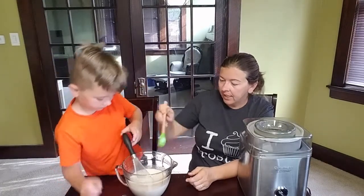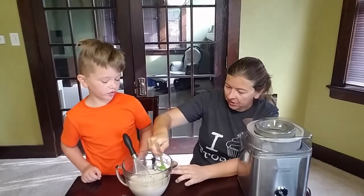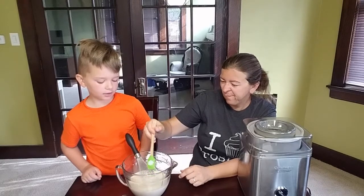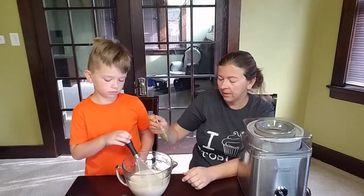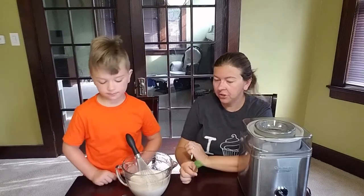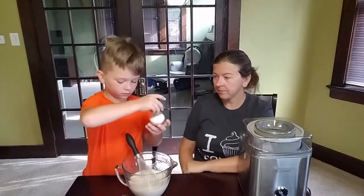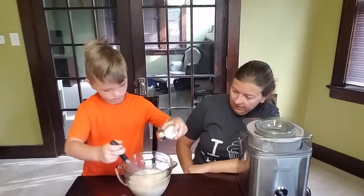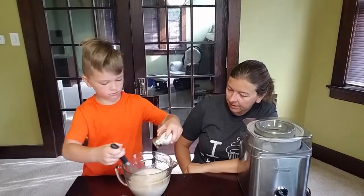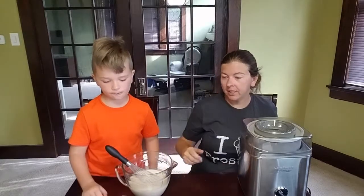Honey and cinnamon go so well together, so this is a really good ice cream. Once you get the honey and sugar mostly dissolved in, we're going to add just a tiny pinch of salt. And then we're going to put in a tablespoon each of cinnamon and vanilla.